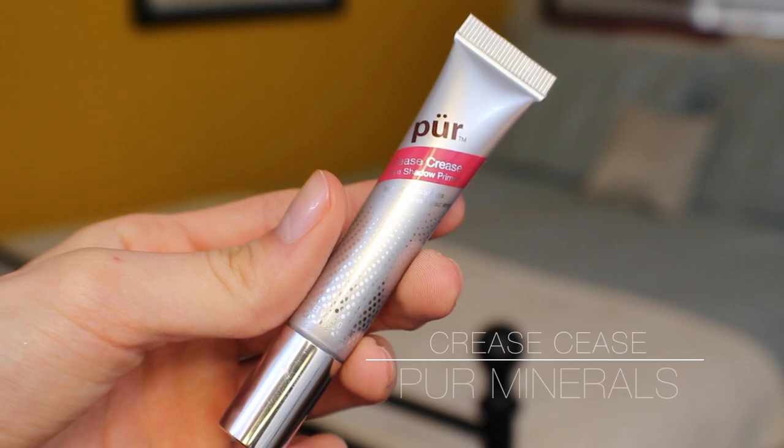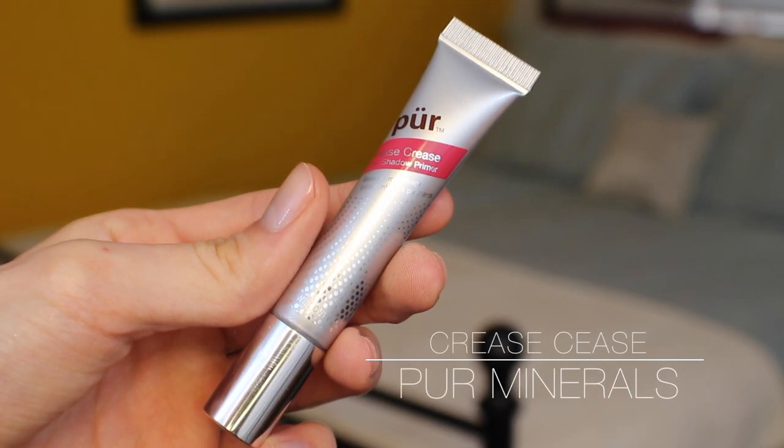For me that's the Marc Jacobs bronzer palette, but there are thousands of huge mirrors out there. I'm going to start by applying a bit of eyeshadow primer — not to my eyelids, but right where my glasses are going to sit on my face. That's just going to help my foundation stick around a lot better in those places. This is the one from Pure Minerals.